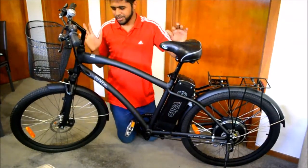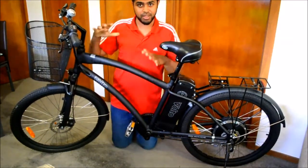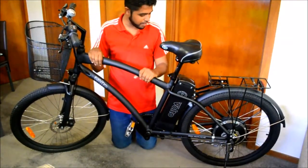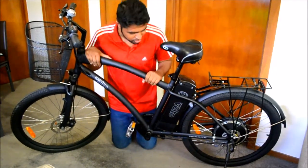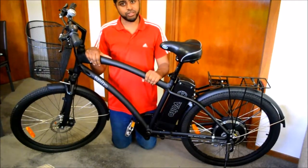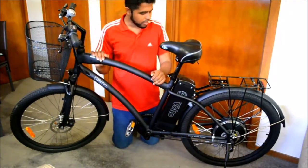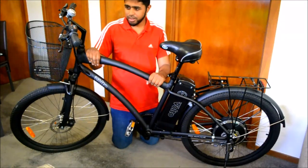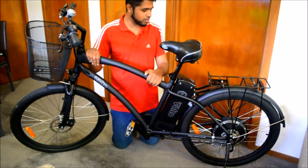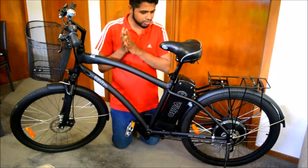Hi everyone, welcome to my channel. I'm really excited about my new bike kit. Actually it's not mine - I just bought this for my wife and it's an electric bike. I thought I'd share it with you guys because it's something you need to think of buying as well, if you commute to work in the city pretty often. I think it's the future of bikes and a lot of people are buying these nowadays, so that's the main reason I did this video. It keeps you guys motivated to buy electric bikes.